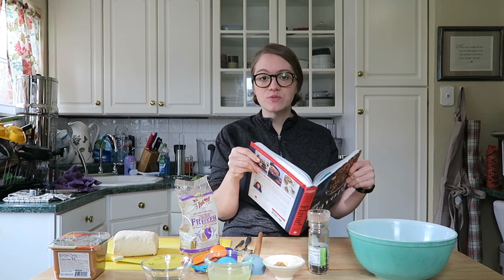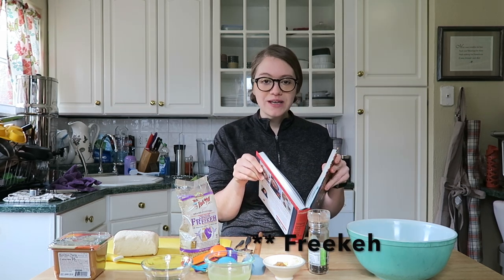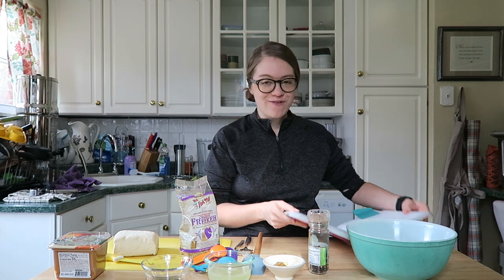We're going to make something that looked really easy and simple. It sounded really good for lunch today — it's the Greek salad with freekeh, or however you pronounce that grain, and herbal tofu feta.